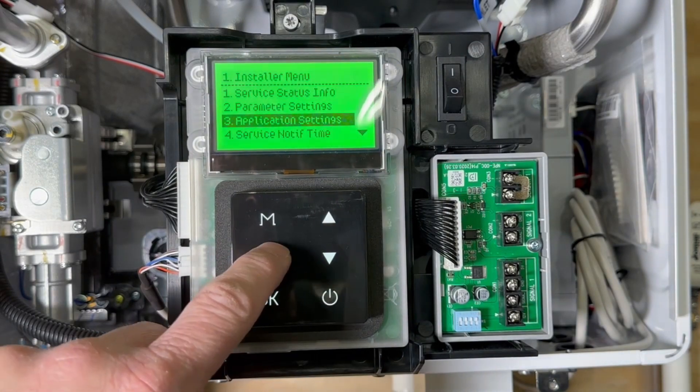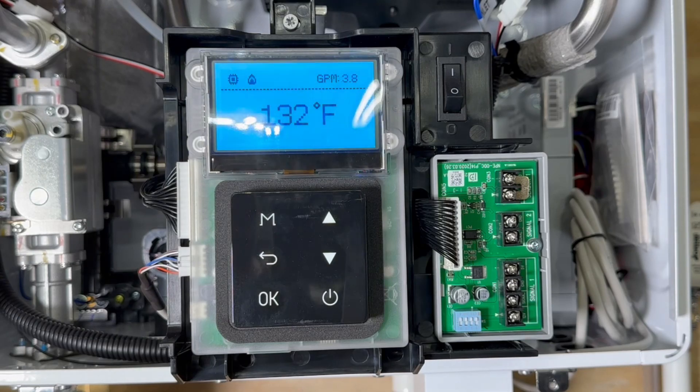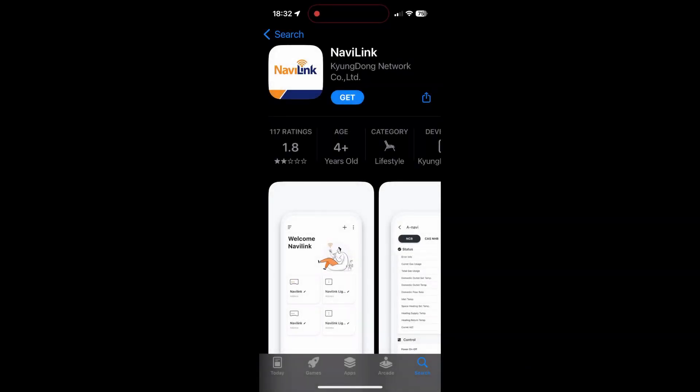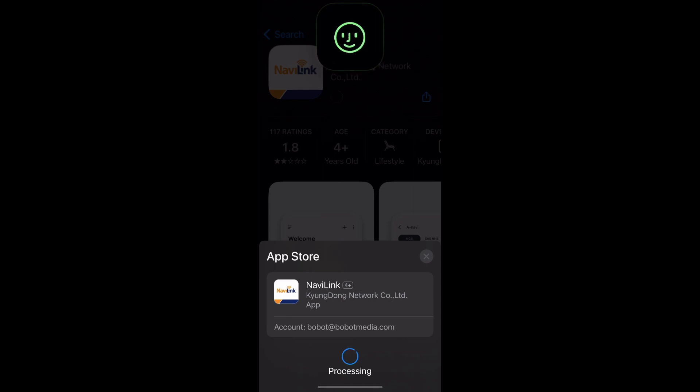Hit the back button repeatedly to return to the main screen. At this point, my unit decided to go into a startup mode and ran for a little bit and then purged. At this point, refer to the NaviLink user manual as to how to download the app, set up an account, and register your product.